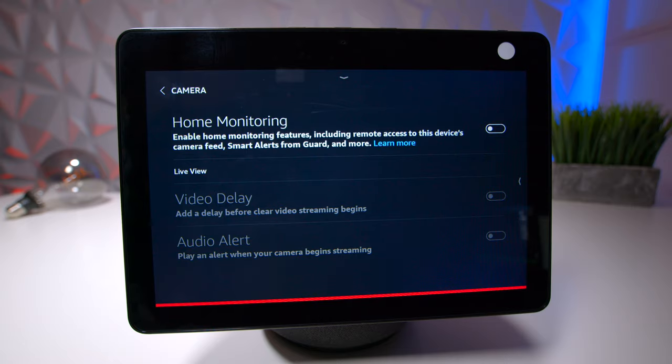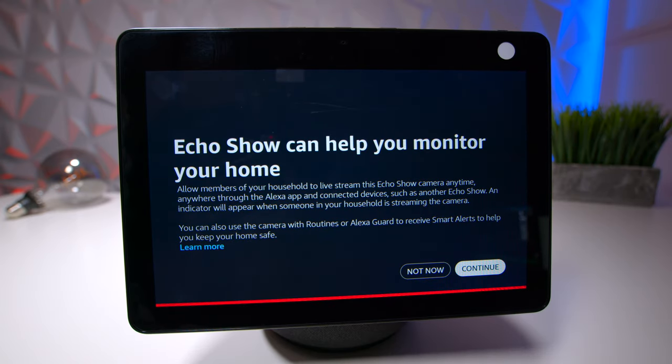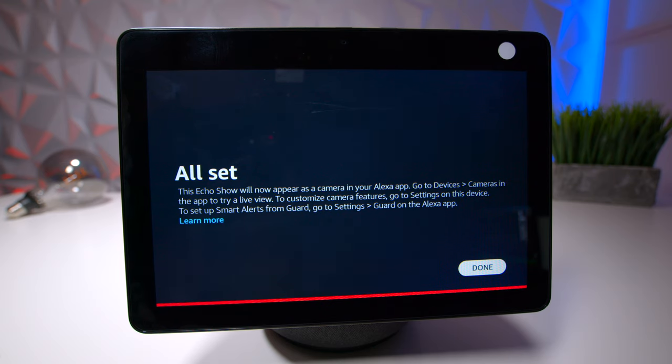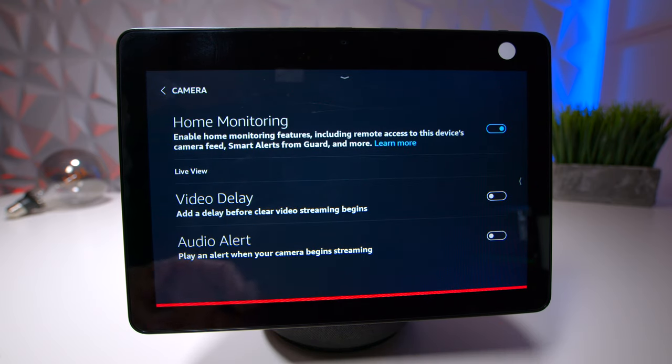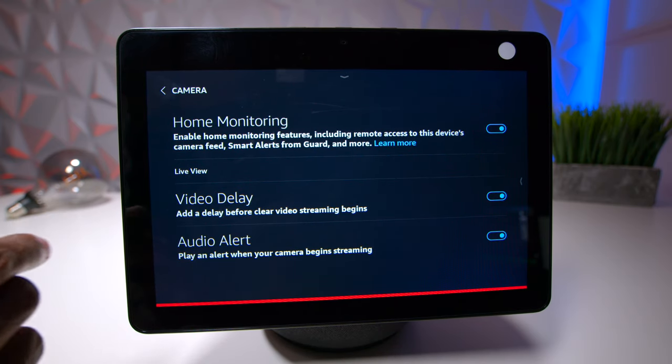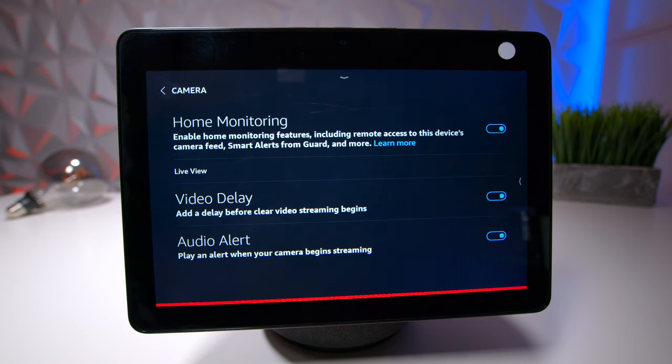If you have a Ring doorbell or any camera system that works with Alexa, you can use the camera here with your smart app to watch what's happening in your house. To configure it, press on camera then home monitoring, hit continue, enter your Amazon account password, and you'll get a confirmation pop-up. Then you have a live view, an option to delay the video feed, and audible alerts.